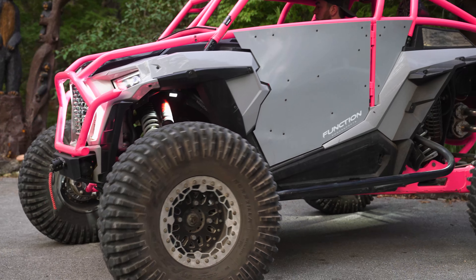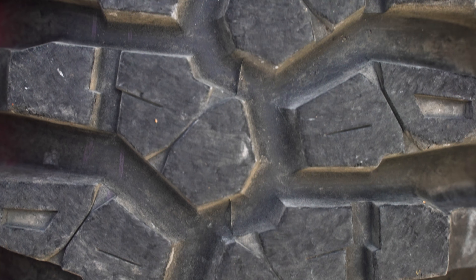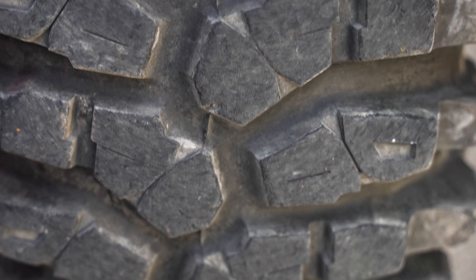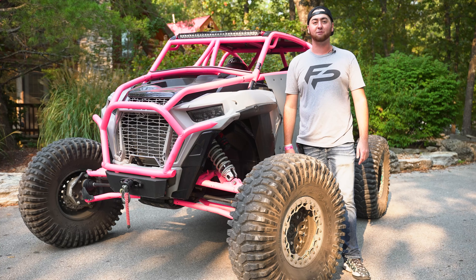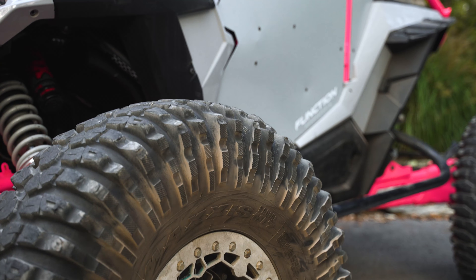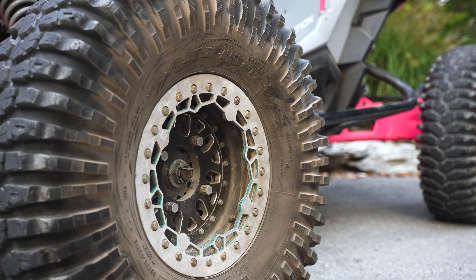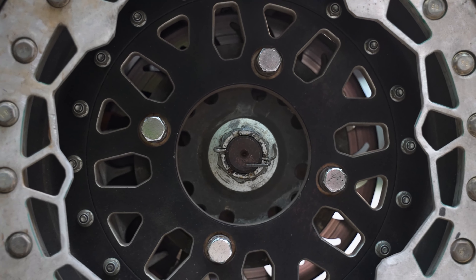The wheel and tire setup on this bad boy is a 35 by 10 R15 Maxxis Rockzilla tire — obviously a tire that's gonna be great for rock crawling, off-roading, hammering through trails, and probably bouncing off trees. With the wheels, we've got some Elba Baja Crusher 15 by 7 wheels, so it's on a big beefy setup here.